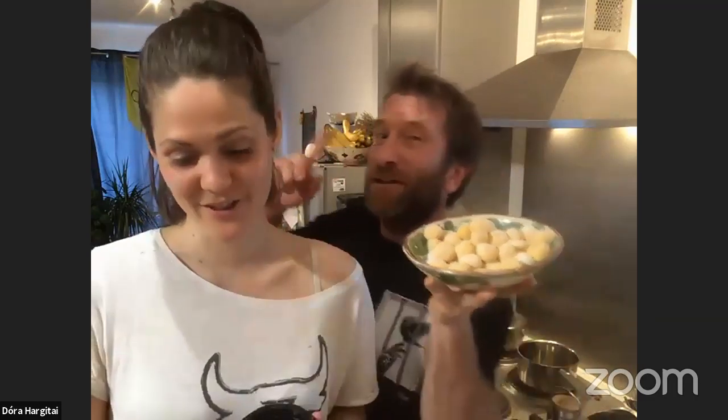This is what it looks like now — it's basically sweet potato, semolina, a bit of flour, water. It's all vegan, all plant-based, all cruelty-free, all really tasty, hopefully. Well, we haven't tried it — this is the first time.